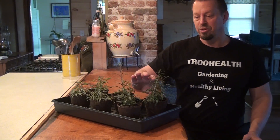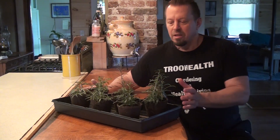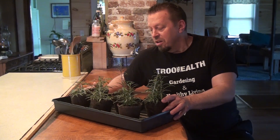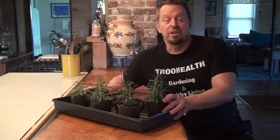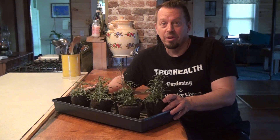At four weeks they are pretty good size, but they're starting to get a little bit taller a little faster right now that they're hitting the light, so it'll be interesting to see what happens in the next three or four weeks before they get put out in May.